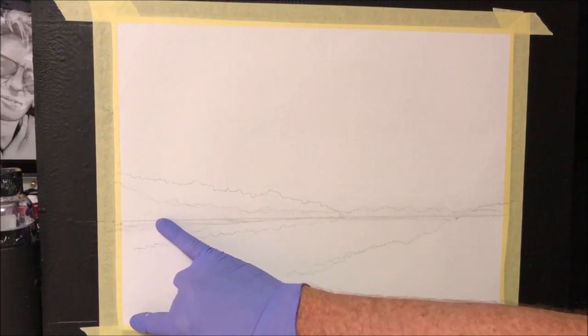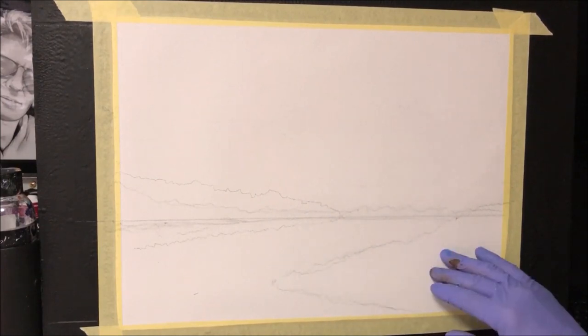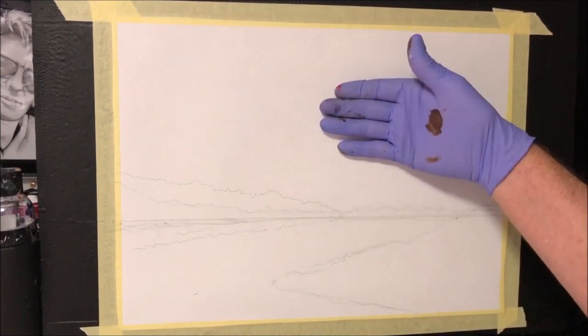I've got my horizon line. I never want it too high if anything. I've got it here and I've got some trees, some foreground trees, and we're going to have the beautiful sky, different colours.